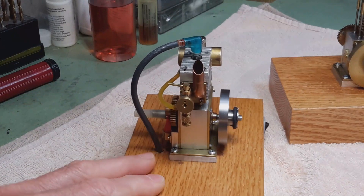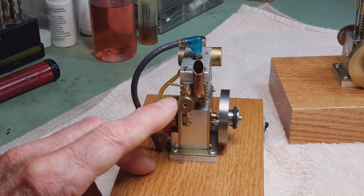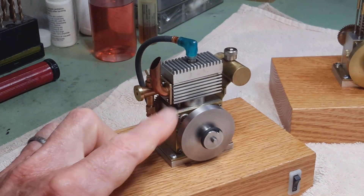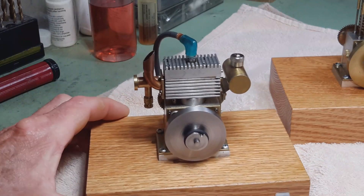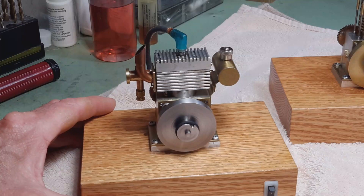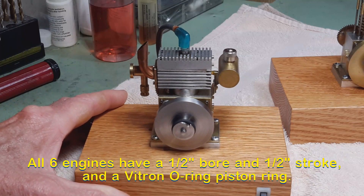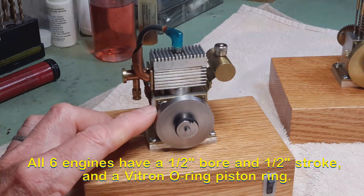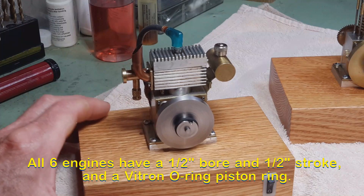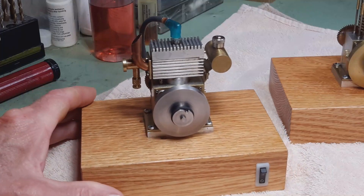This one has the exhaust and the carburetor on the same mounting that mounts on the end of the block. All of the engines are similar in bore and stroke. I pretty much worked out the internal clearances required for the engine and followed those throughout the building of the subsequent engines.